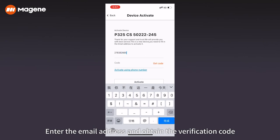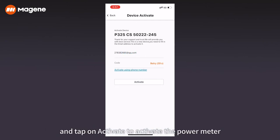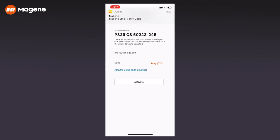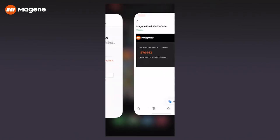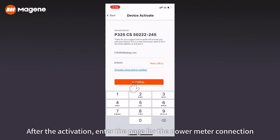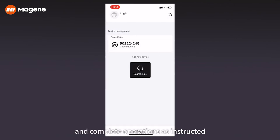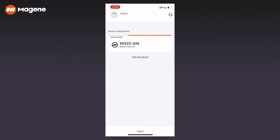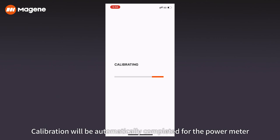After the power meter is connected, the system will notify you to activate the device. Enter the email address and obtain the verification code, then tap on activate for the power meter. After activation, enter the page for the power meter connection, tap on calibrate, and complete the operations as instructed. Calibration will be automatically completed.